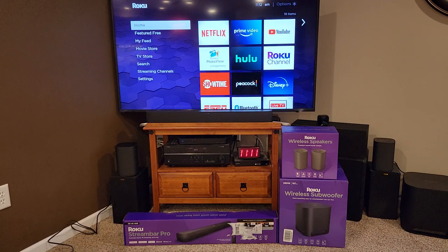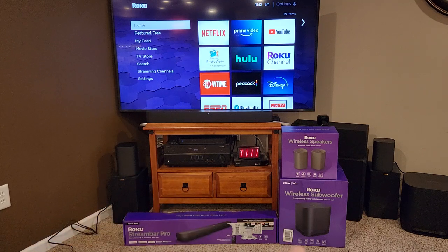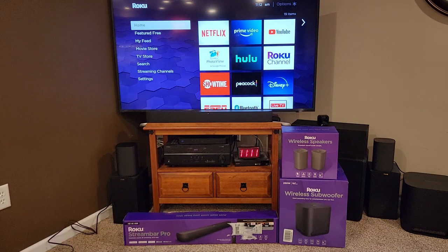I'm going to be comparing them to my Yamaha receiver that I'm currently using for my home entertainment — that Yamaha receiver right there. It's got some speakers and a really big subwoofer, and that whole system costs about $900. But it's kind of big and cumbersome, and I'm wanting to get away from using that. Hopefully I'm going to go to a sound bar, a wireless subwoofer, and Roku wireless speakers.